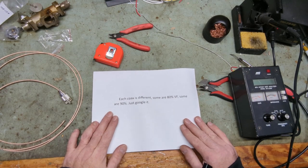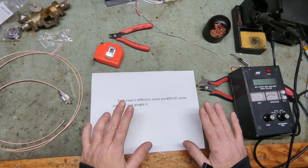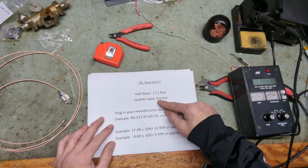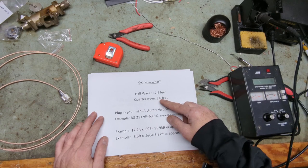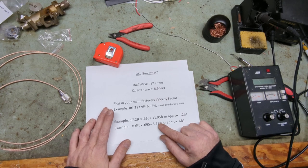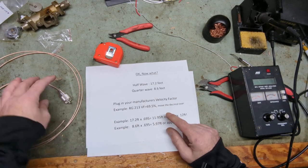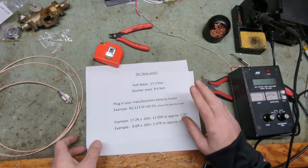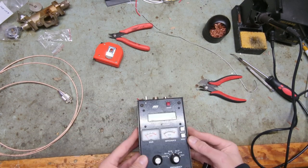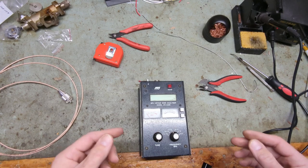Every coax is different — some are 80%, some are 88.5%, some are 90%. Google your coax and follow this formula for whatever you're doing. When figuring out whether you're doing a quarter wave or half wave jumper, I always cut a little extra. It says we need six feet, but if you cut right to six feet you'll be pretty close. I usually cut six and a half feet. I measured this one at six feet ten inches — a little too long — but we'll show you how to make it perfect using an antenna analyzer. This is an MFJ 259B, about 15 years old, works great. You can also use a VNA or a RigExpert.